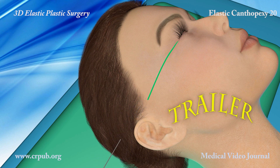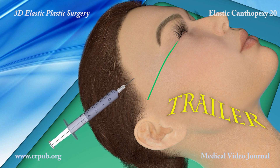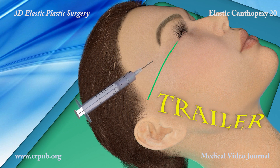We designed this procedure because we realised that rejuvenating the eyes was an extremely important part of rejuvenating the patient's look. The operating technique is simple.